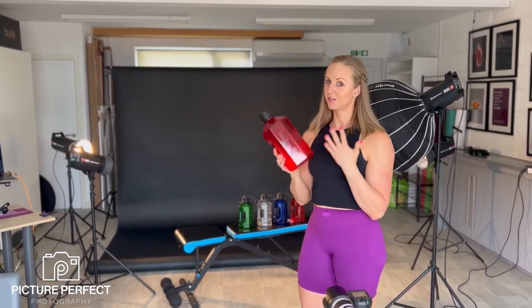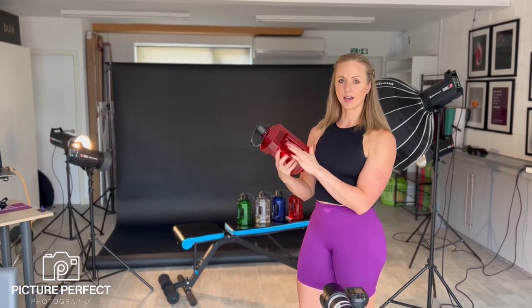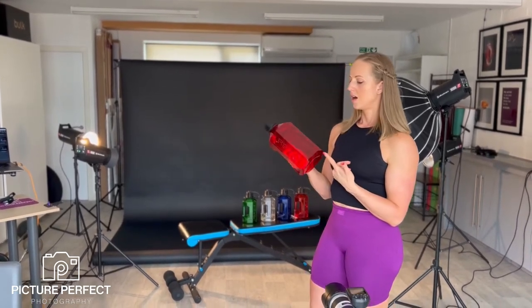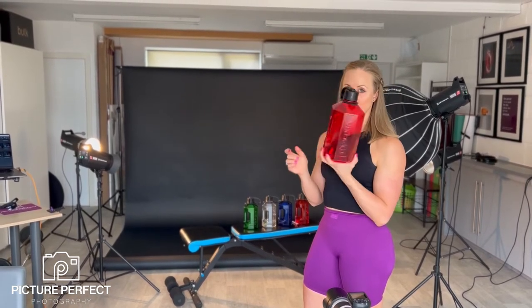Some are lighter in colour, some are darker in colour. It's important that we show off the handle, and also show off the logo, and potentially show off how many of them are in there as well. The trick here is to backlight the product.